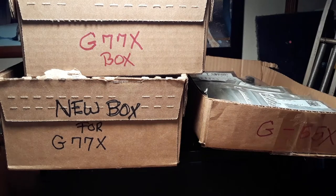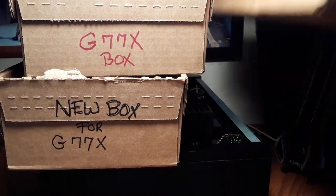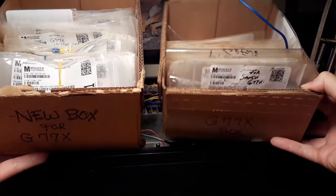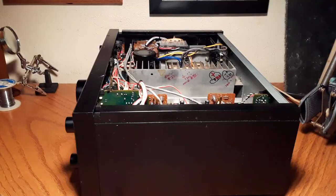Okay, if a picture is worth a thousand words, let these boxes speak for themselves. Here is my box of components for the G55X, and here is my boxes of components for the G77X. Take a look at that and think about this — is it really worth it?